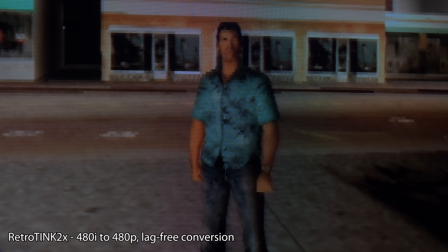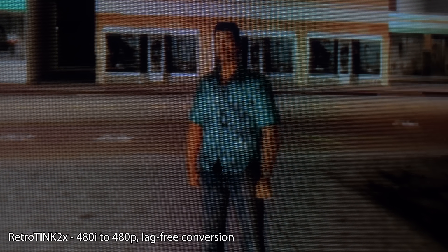Another cool feature of using a scaler like this is 480i deinterlacing. I often recommend people play 480i games on a basic consumer CRT, as interlaced video looks fine on any tube, but these games also look pretty good deinterlaced to 480p on a VGA monitor. Since VGA monitors aren't compatible with 480i signals directly, there are plenty of scenarios where this would be a help.